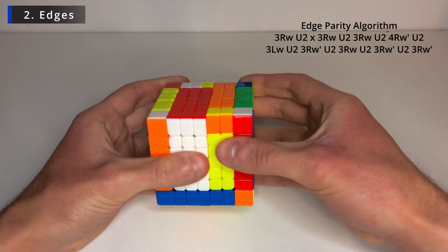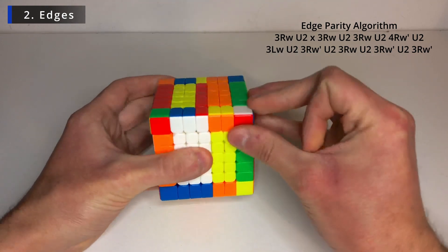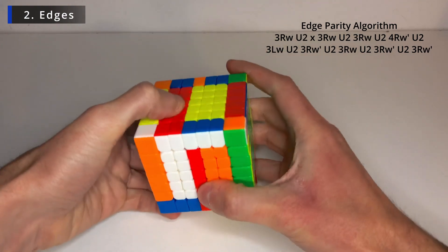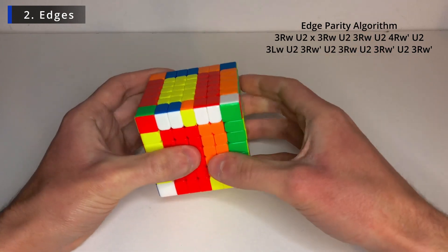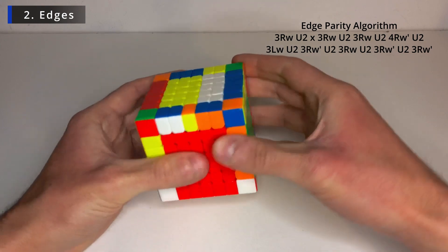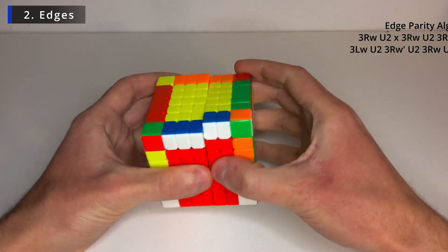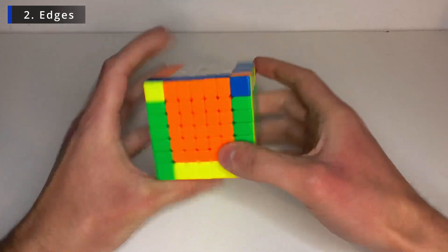R three layers U2. And again. And now R' but with four layers, U2. L with three layers, U2. Now only with three layers, all of them. R' U2. R' U2. R' U2. R' U2. And there we go. We solved the parity. And now all edges are solved.